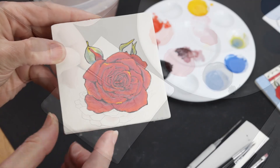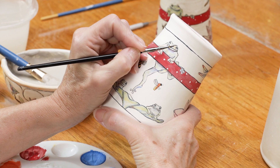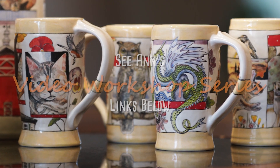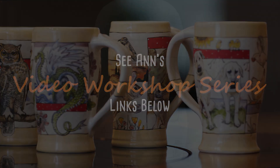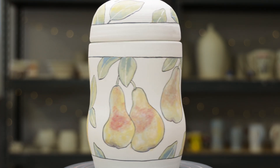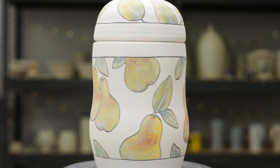Today's project is just a taste of how I paint with underglazes. If you're looking to paint more complex subjects and desire more detailed instruction, please check out my video workshop series in the links below. The pears and leaves are a result of planned mixing, layering, and changing the intensity of the various underglazes. I'm going to show you how to do that today.